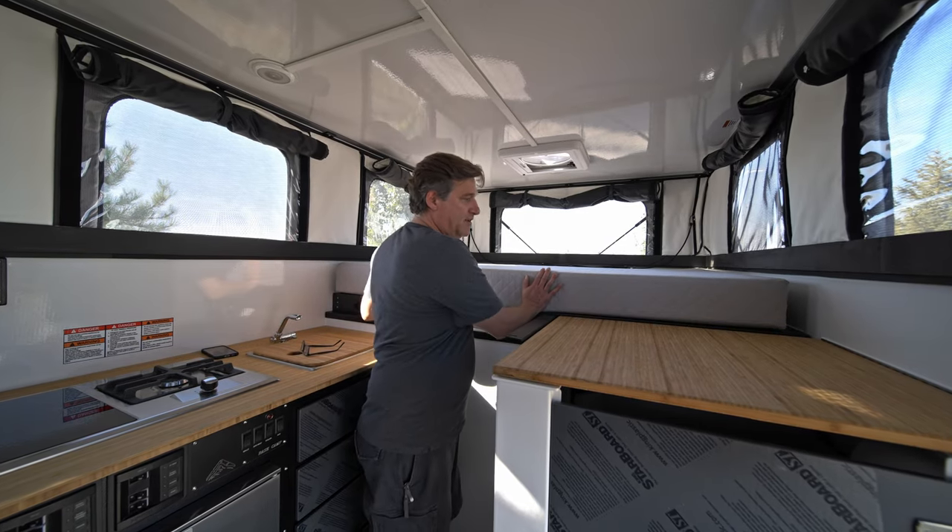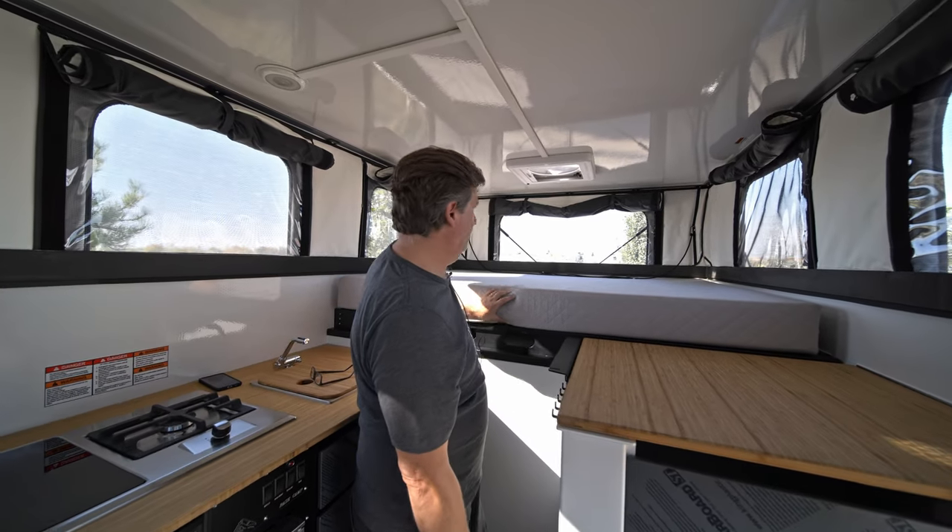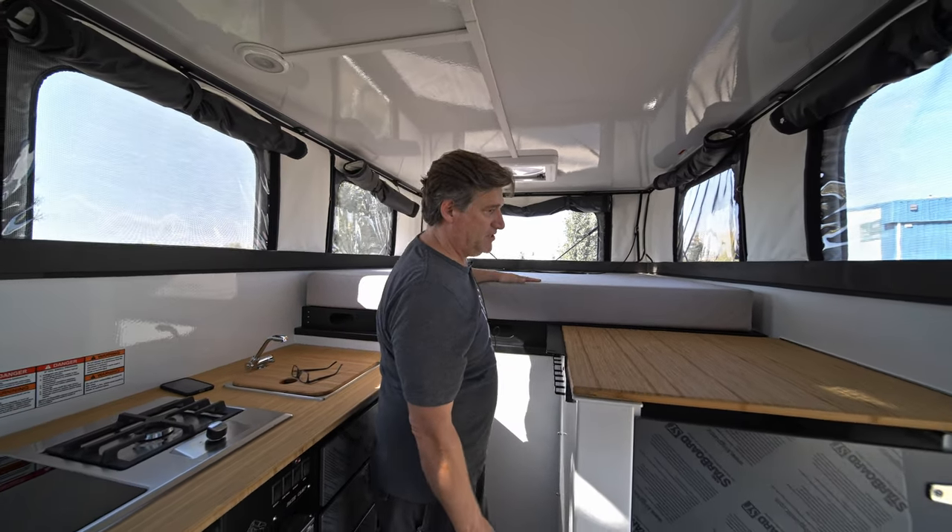Nice six inch mattress, which is exclusive to the Basecamp.